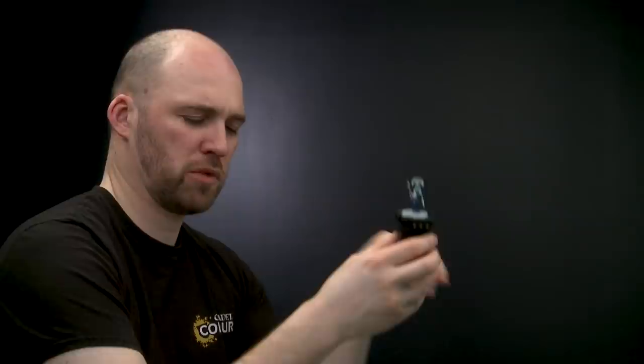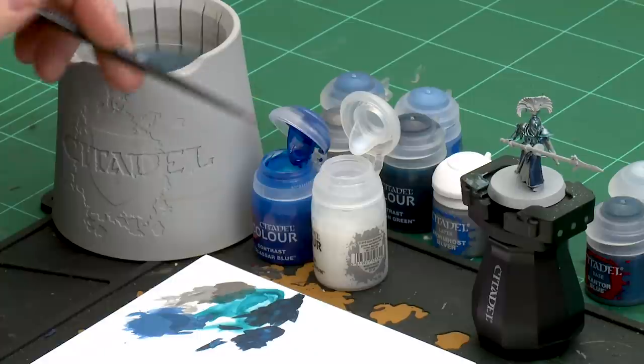With the dark blue robe now done, we're going to move on to painting the plume, and also just a little bit of skirt in between the robes. For this we'll be starting off with Talassar Blue thinned down with contrast medium — one part Talassar Blue, two parts contrast medium — and we'll finish off with a highlight of Blue Horror. Let's get that contrast ready.